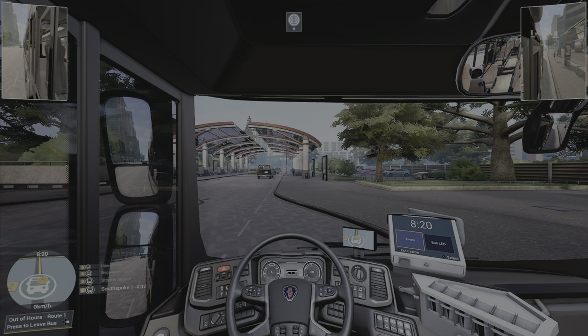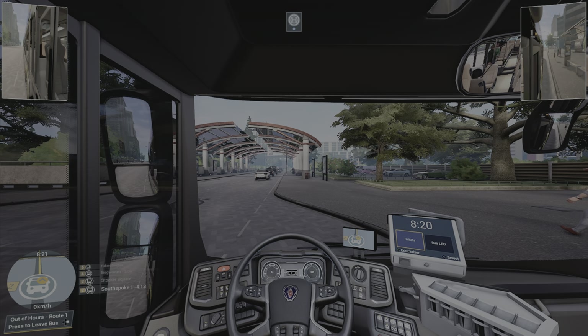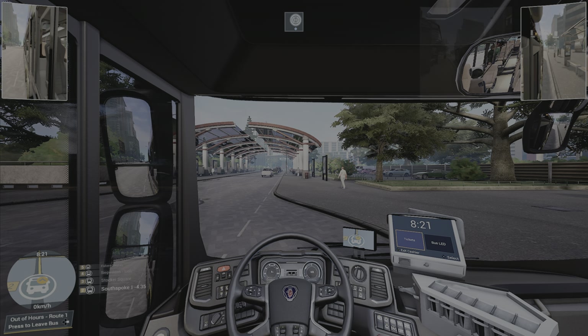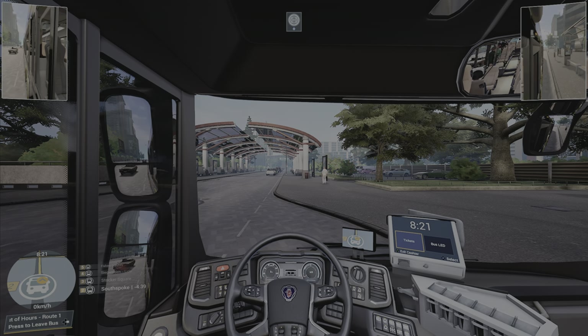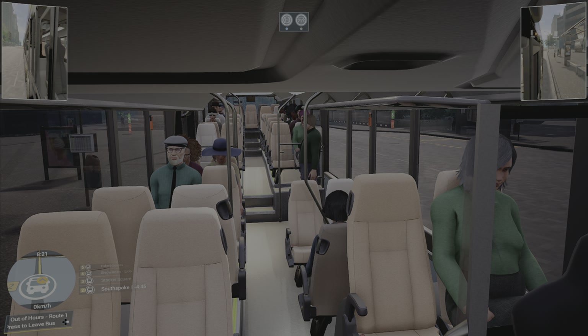The biggest feature in this game that I absolutely love — and I feel like every driving simulator should have this — is camera centering. If I turn the camera all the way, all I have to do is press X on the steering wheel and it centers the camera right back. That's only a feature you can use on the wheel, not the controller. If I press right I can see the passengers, and pressing down kneels the bus.